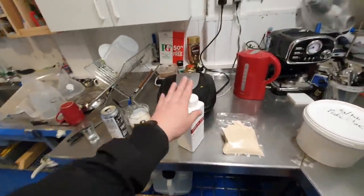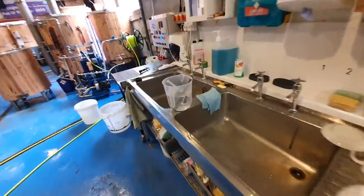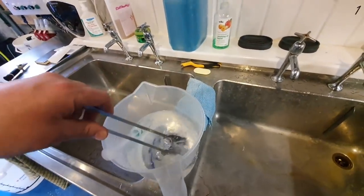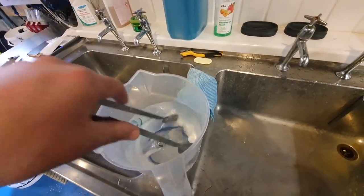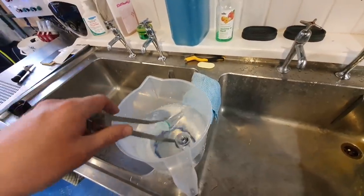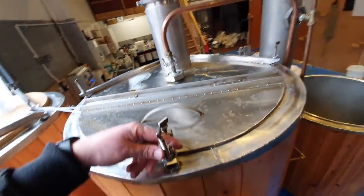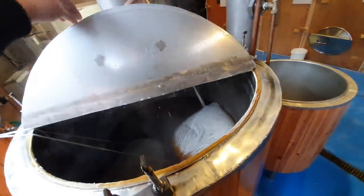I need to draw 10ml of that out into a syringe, which I've got over here sanitising in some acid, along with the purple tilt and my tongs for putting them all into the fermenter. Let's go up to the boil kettle and have a look at how our brew-in-a-bag bags are getting on.